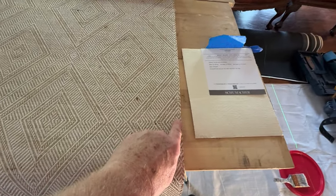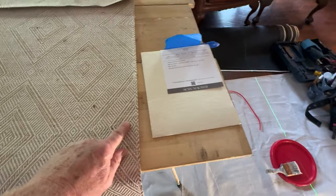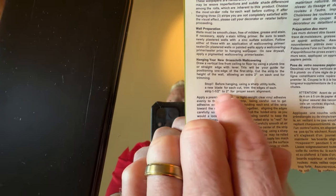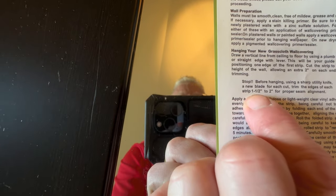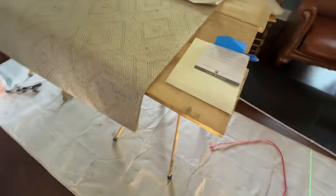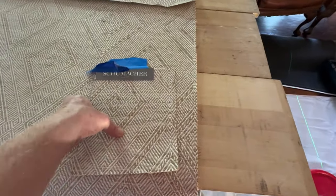The instructions tell you to trim a half of an inch to an inch to two inches — I kid you not. In case you think I'm joking: 'Before hanging, using a sharp utility knife, a new blade for each cut, trim the edges of each strip one to one and a half to two inches for proper seam alignment.' I don't have the time to show you that what you just heard was absolutely false.